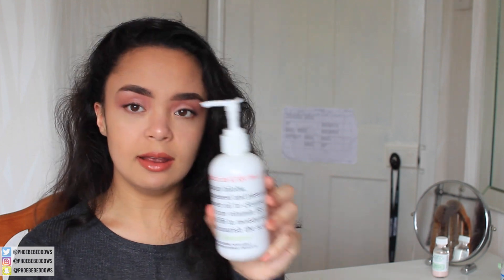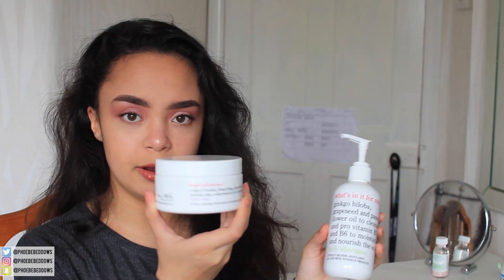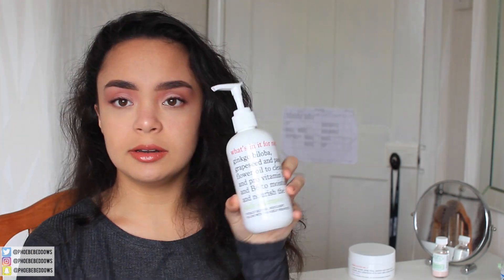Hey everyone, so in today's video I'm gonna be doing a review slash demo kind of video on these two products. They are from the brand What's In It For Me, they're like an indie, kind of new upcoming brand. They reached out to me and asked me to pick out two of their products to review in a YouTube video. I picked out the daily shampoo and the body cream. I'm gonna start off with the daily shampoo because it's the one that I tried first.